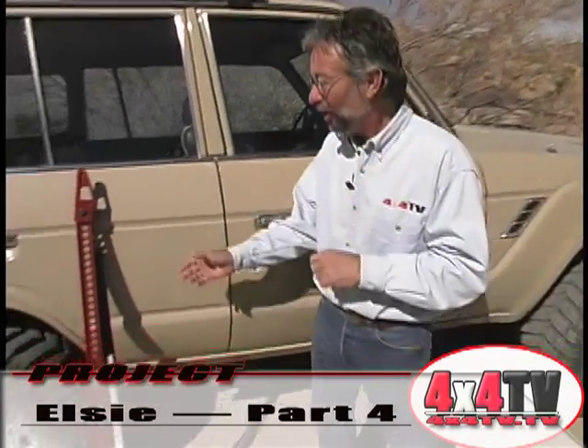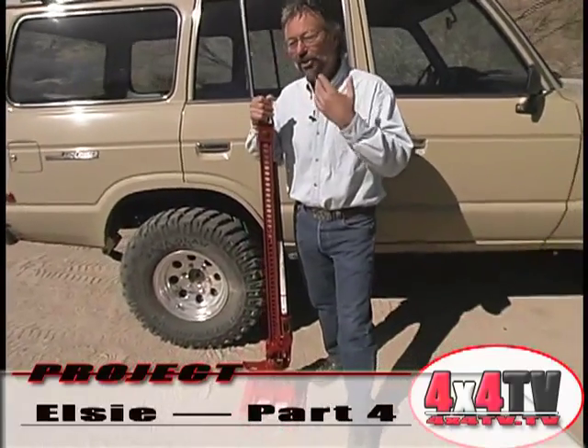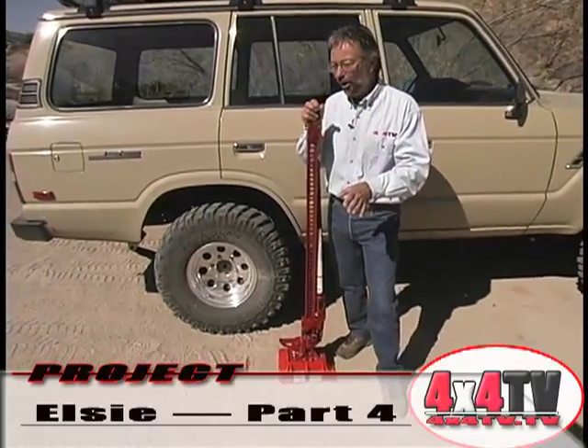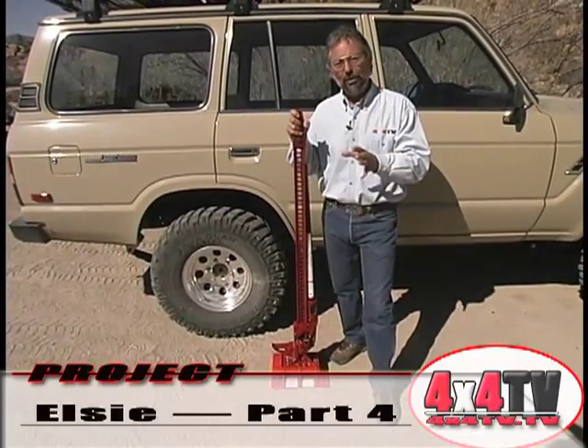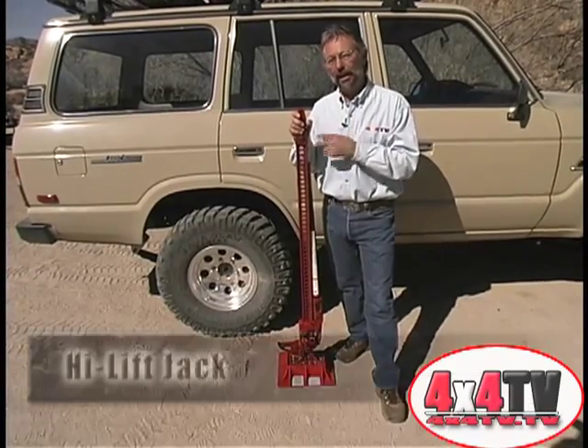If you're going to go four-wheeling and do anything other than just going down a fire road and exploring — I'm not even talking the hardcore guys, even medium trail riding — one of the best things that you could put on your four-wheel drive is a high-lift jack.